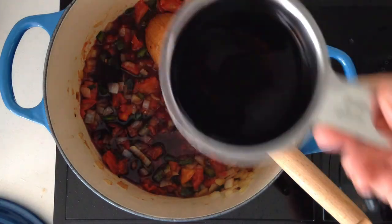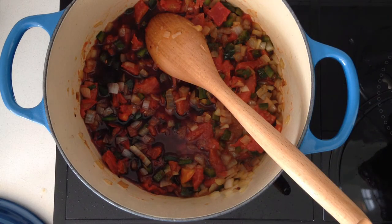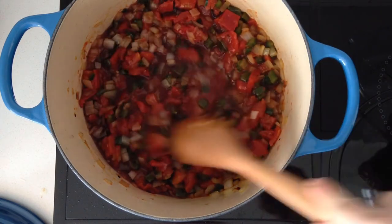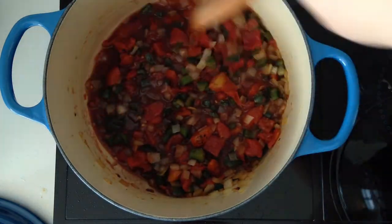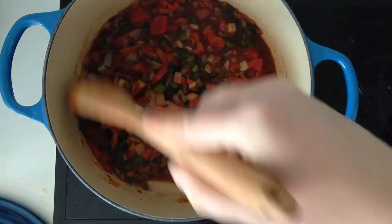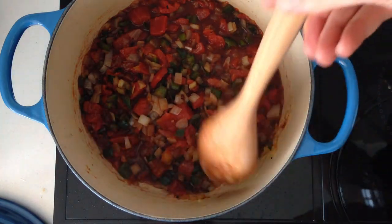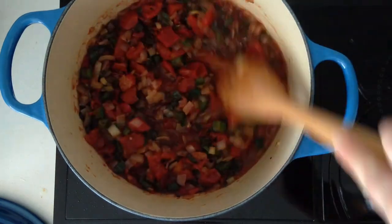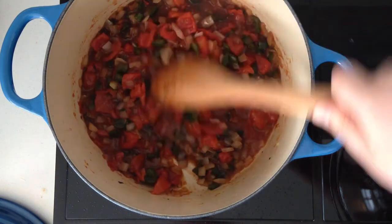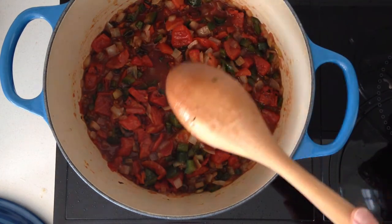I usually add about half the wine and save the rest — I'll show you more in a bit. I also usually taste my wine before I add it. Ooh, that's nice — I like that a lot. I like Zinfandel because it's easy to cook with; it's got good fruity flavors and I like how it works with the chilies.